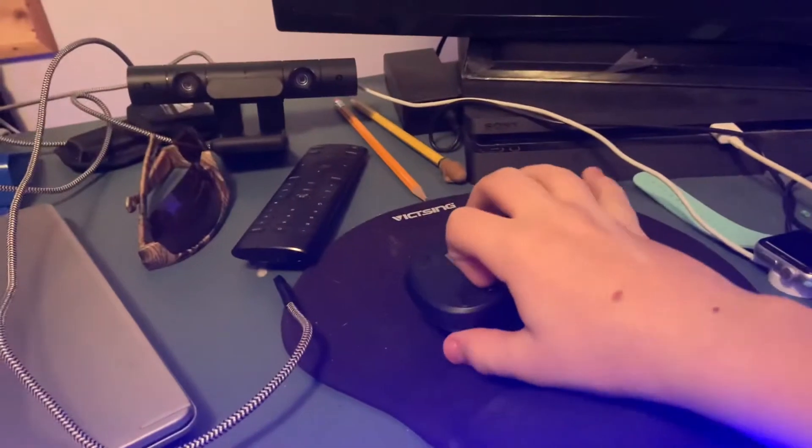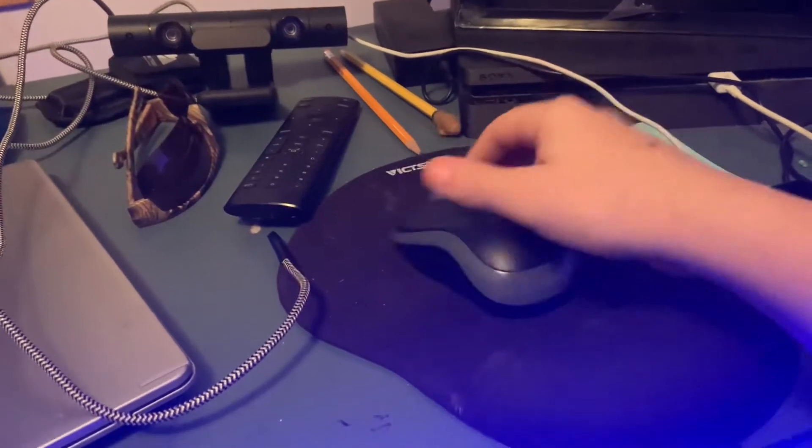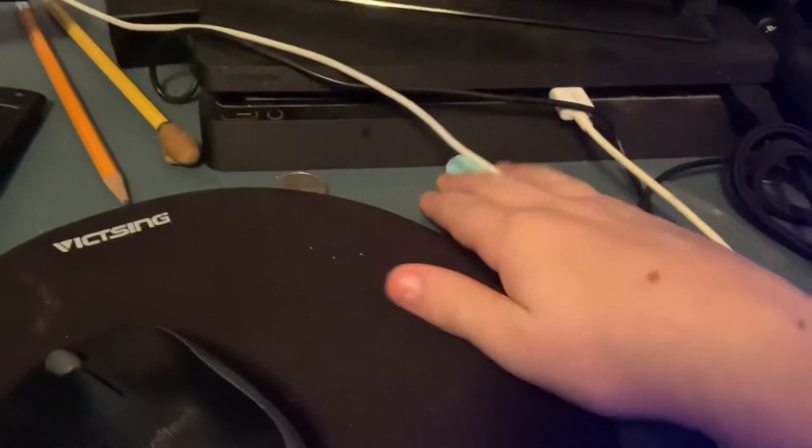I really like this mouse and of course I always forget to turn it off. I have some pencils there and a PS4.